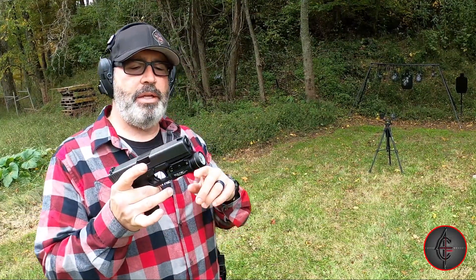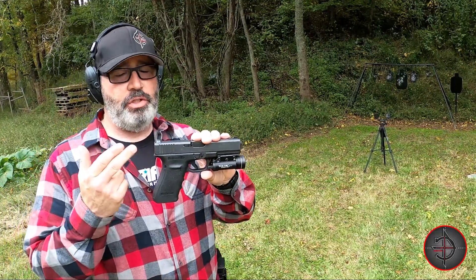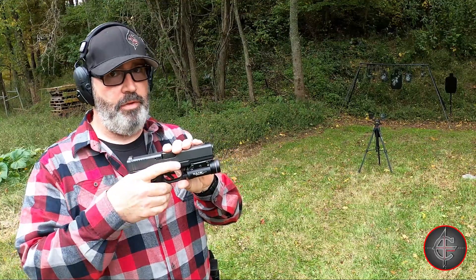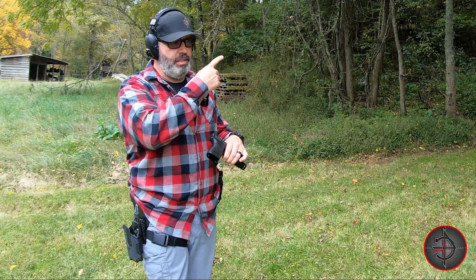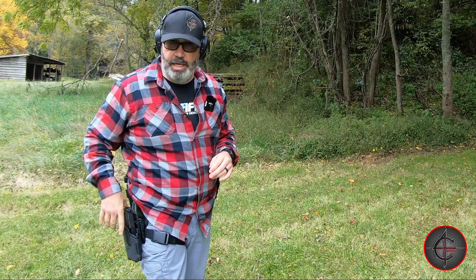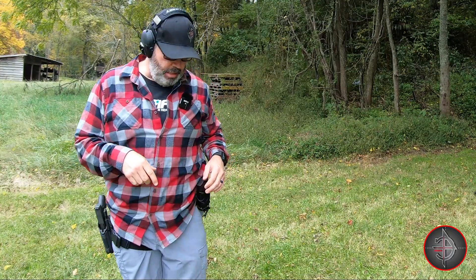I went ahead and threw my Streamlight TLR1 HL on it. Since this is an excellent choice for a tactical gun or a home defense gun, this will definitely do the trick. I grabbed my Amazon battle belt — I've got a video on this you can check out. This is one of the reasons I got it: it'll hold any gun that has that light on it, so I don't have to worry about buying a new holster every time I get a gun.